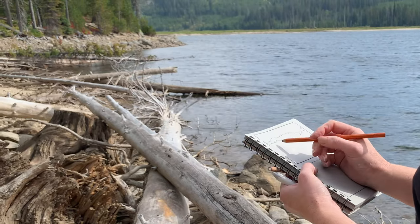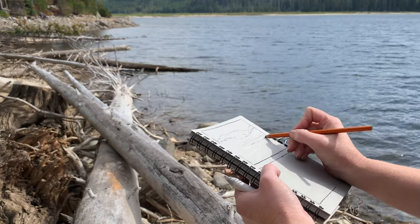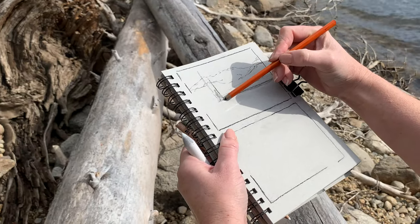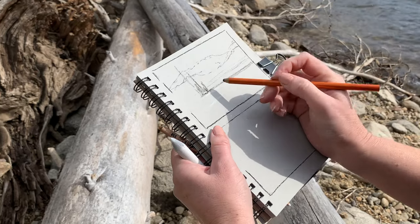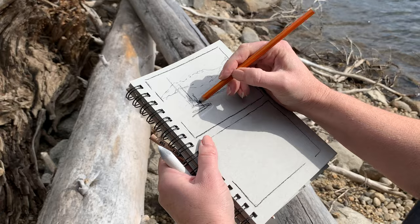Then combining those tones — the lights, the midtones, and the darks — into usually three values: one light, one midtone, and one dark. You eliminate most of the details so that what you're seeing now is the main shapes grouped together as masses or big shapes.